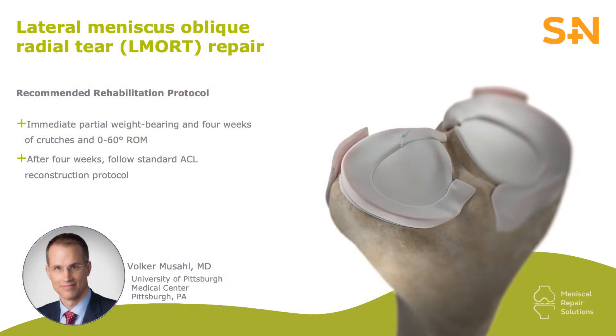For post-operative rehabilitation, I will slow down the usual ACL rehab by adding crutches for a total of four weeks with partial weight bearing and zero to 60 degrees range of motion. After four weeks, it's the standard ACL protocol.